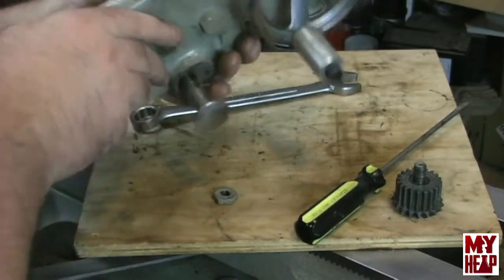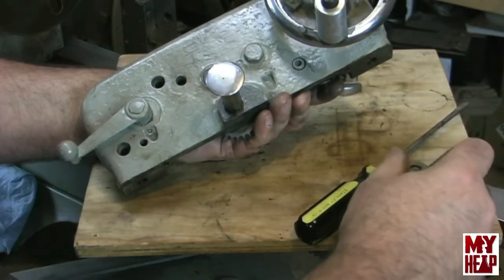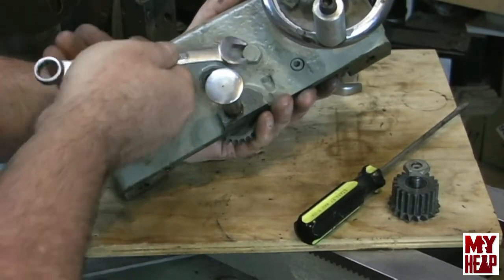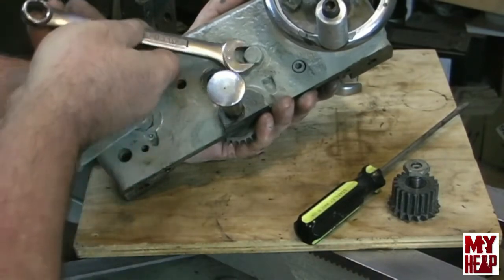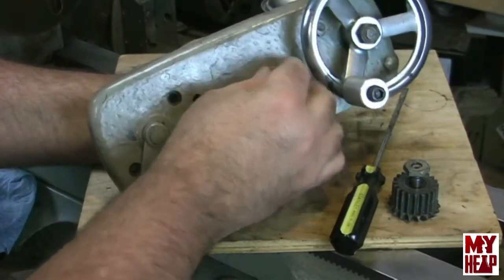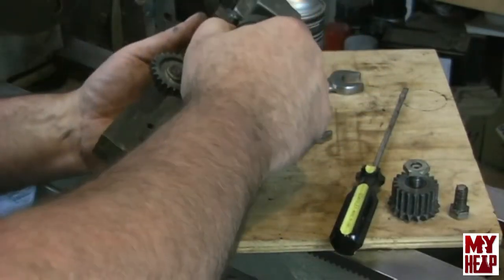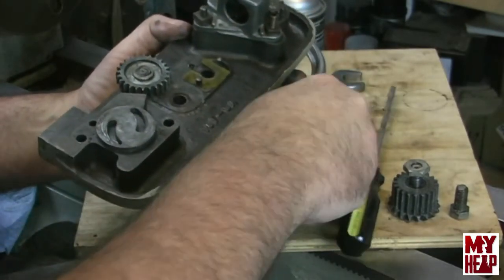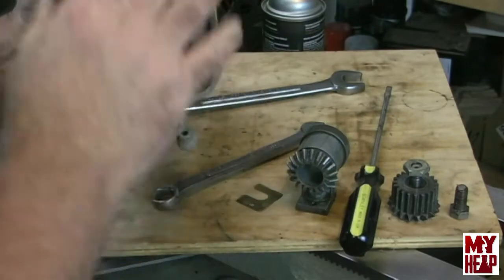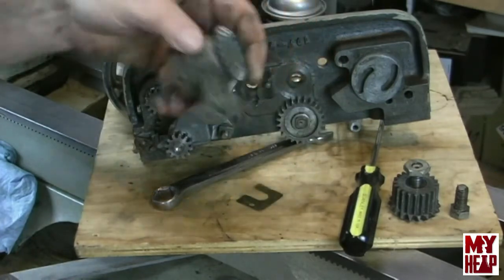Next, this part here is driven by the lead screw and it's got a nut. According to the drawings, this has a shim on the back side. Let's take a look — there are a couple of alignment pins, and then there's a little brass shim. So that bolted on just like that with the shim behind it and a couple of alignment pins.